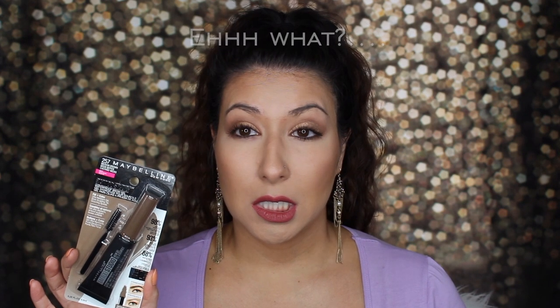Hey guys, this is Kim. Welcome to Kim's Beauty Basics. The product we're testing out today is the Maybelline Tattoo Studio Brow Gel, which is supposed to be waterproof and last for two days. Sounds a little scary — I could really mess this up, so don't worry, we're going to do it together.